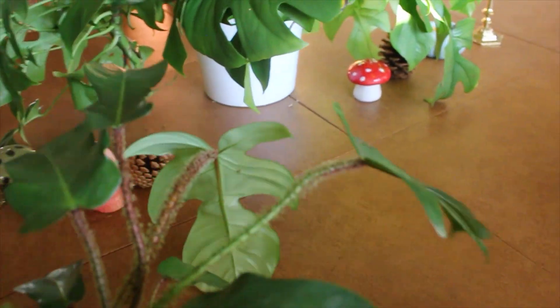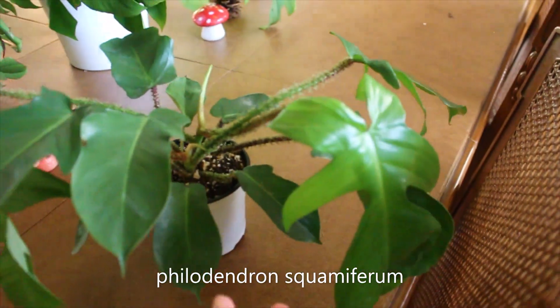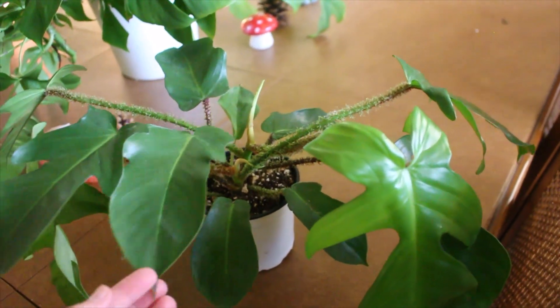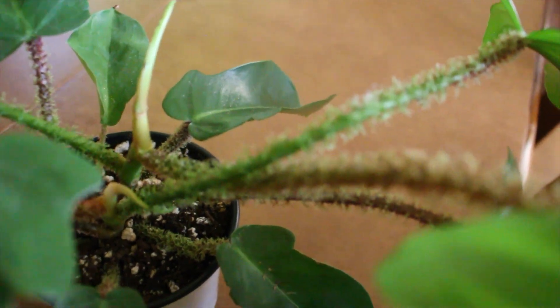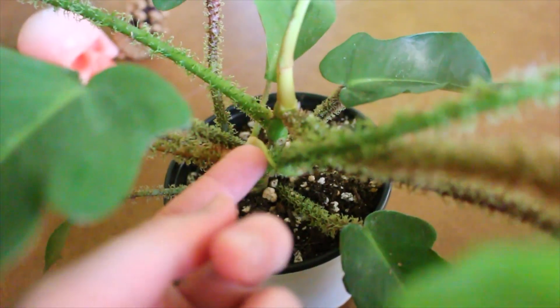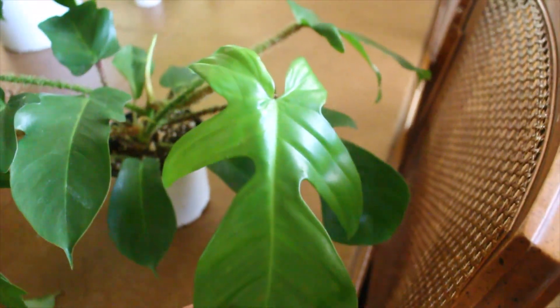One of the new ones I got, which I need to find a spot for because I wasn't expecting it to be so big, is my Philodendron squamiferum — or 'squammy,' which is easier to say. I got this one from Plant Haven Toronto recently. It's just bigger than I thought it would be, but I am seriously obsessed with the fuzzy petioles. It has two new growth points, and I'm really enjoying the shape of the leaf — it is just so cool.